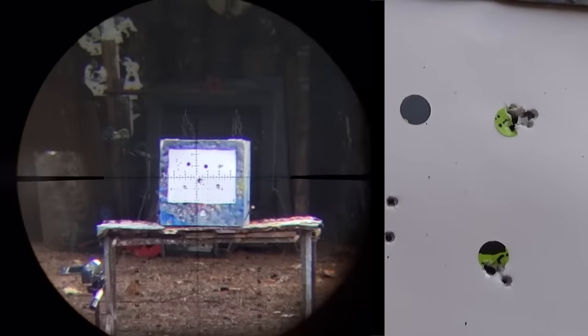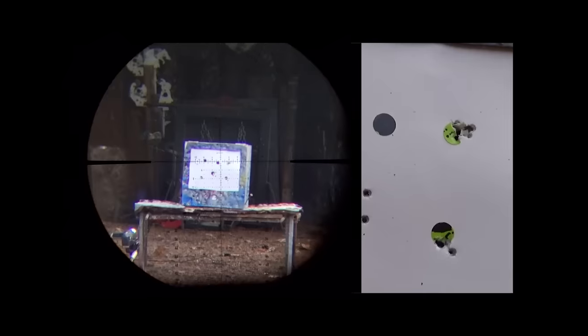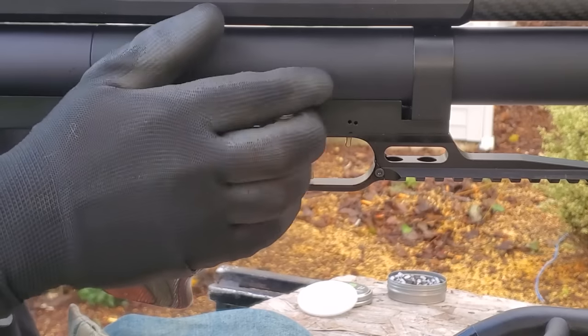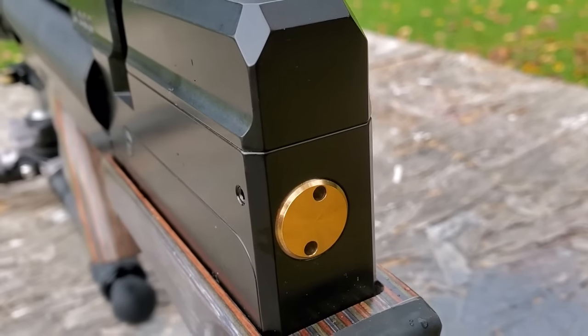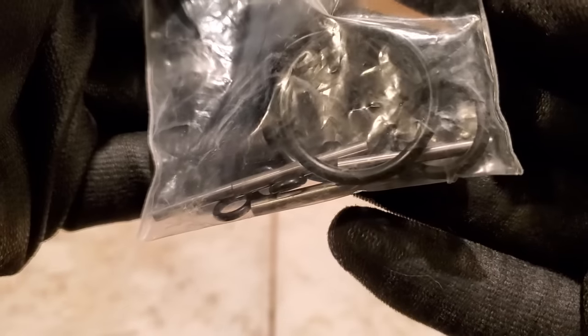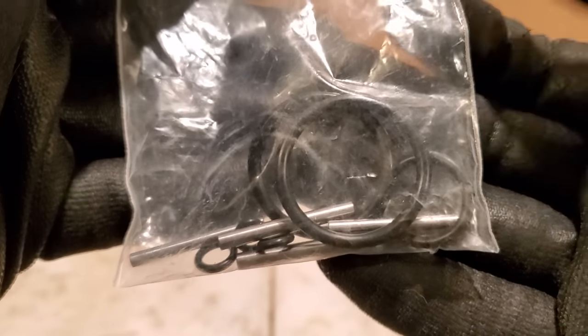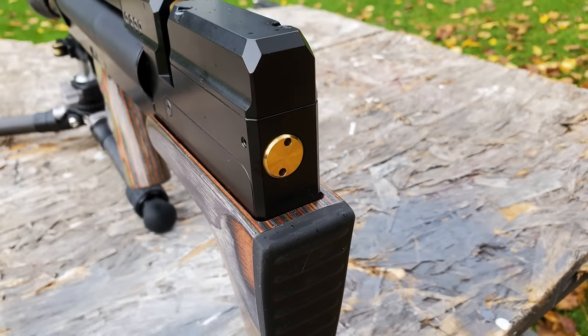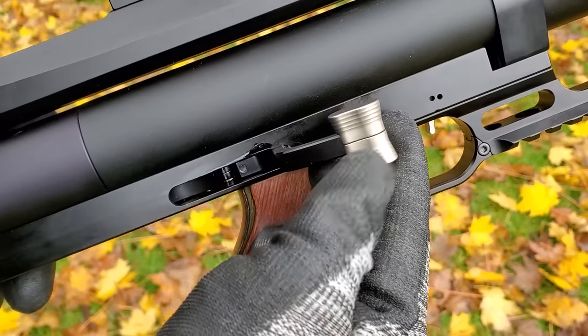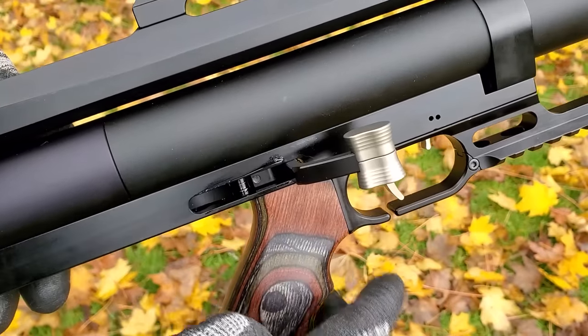Before we get to the 54-yard accuracy testing, the power adjustment is basically the hammer spring tension adjuster on the rear of the gun. You'll get some little pins with your rifle — insert them in those little holes and turn your hammer spring clockwise for more power, counterclockwise for less power. It's very important to make sure your rifle is not cocked when you're adjusting the hammer spring — make sure you decock the rifle before adjusting the power.